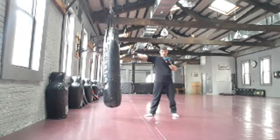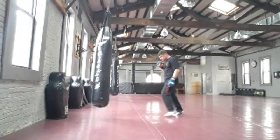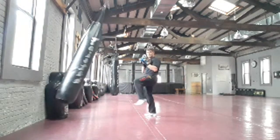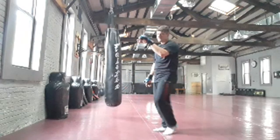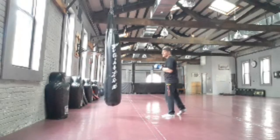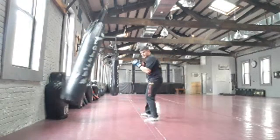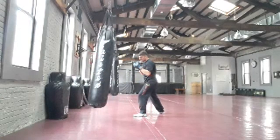Straight lead into pendulum front kick with the ball of your foot — on your toes, ball of your foot not your heel. Straight lead, vertical punch going straight in. Using your front kick with the lead leg — ball of your foot, knee lift, kick straight in. The knee lift is where you'll find your target — the knee points and you shoot the kick out. Same thing: straight lead, pendulum front kick, moving your head. Push and slide — notice how fast that is.